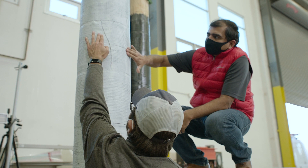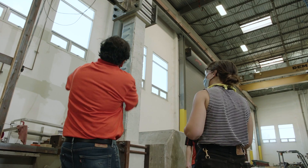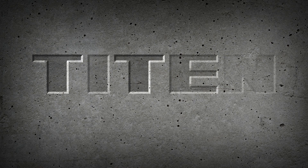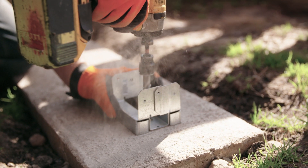Simpson Strong-Tie has a long-standing legacy of skilled engineering and innovation, and for years we've been applying that same expertise to concrete and masonry with Titan, our complete line of high-performance code-listed screw anchor solutions.